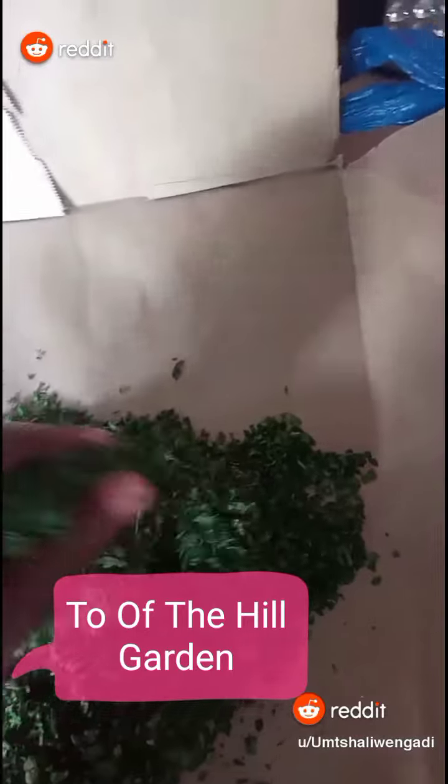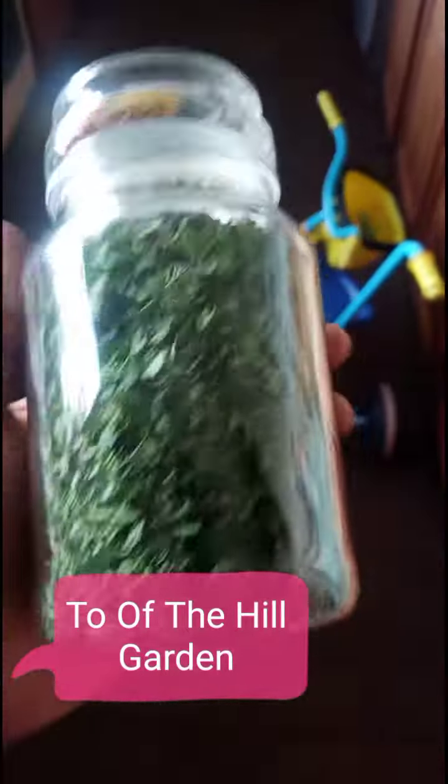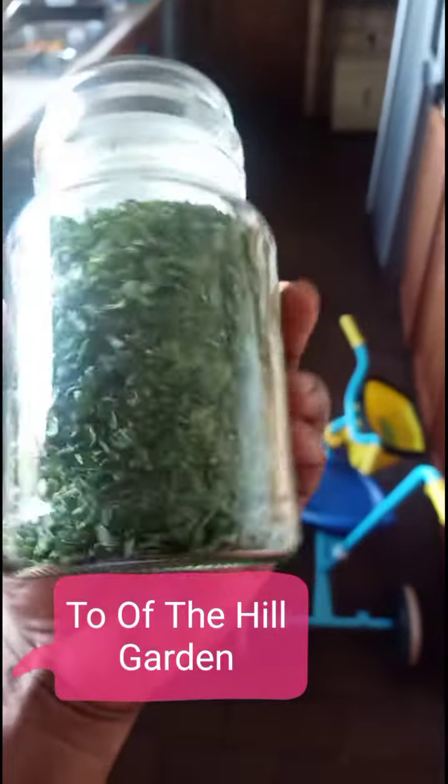I chopped it in the morning, put it out in the sun to dry, and it's dry now. I've put it in this jar and I'll be using it going forward. We're not buying parsley as part of our herbs anymore — we just get it from the garden.